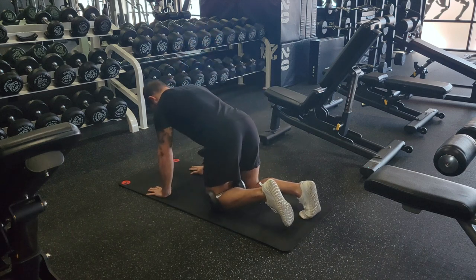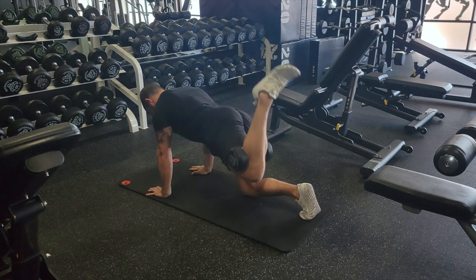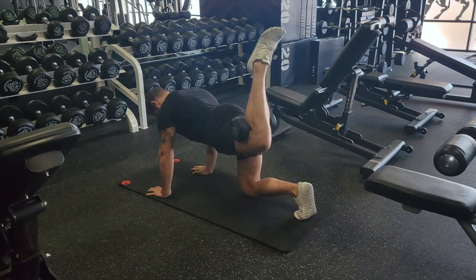For these, we're going to take a dumbbell and put it in the crook of our knee, then go into a quadruped position. Trying to limit the use of the low back, we're just going to extend our hip with that 90-degree bend in the knee, squeezing the glutes at the top.